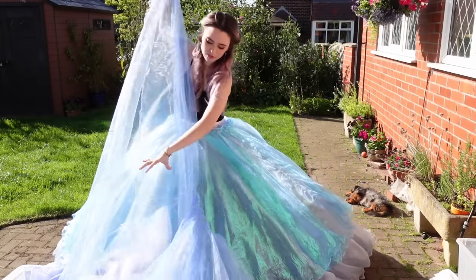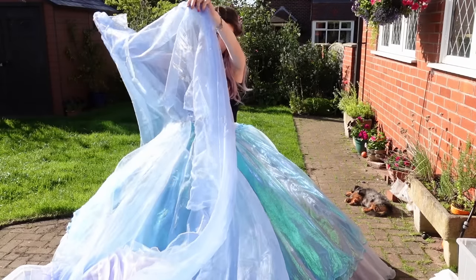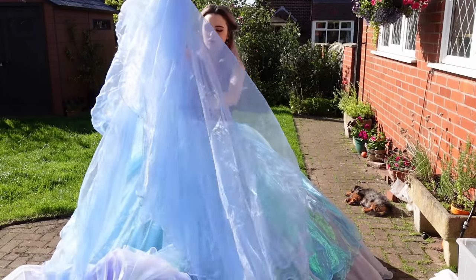Then this blue layer — this is a bit more like a cornflower blue, which is kind of more like the color of the original dress at the end.